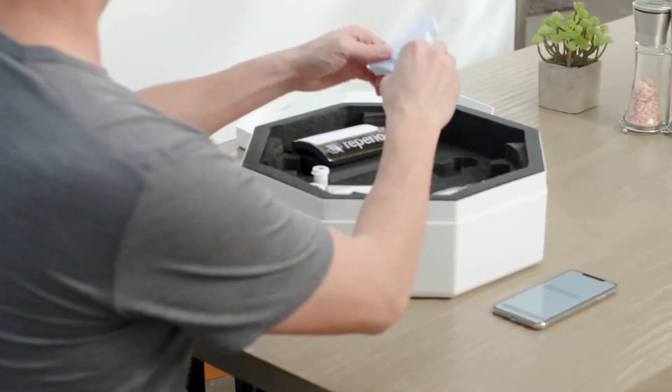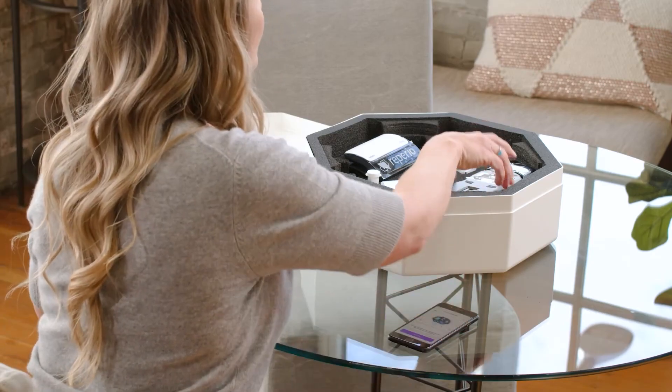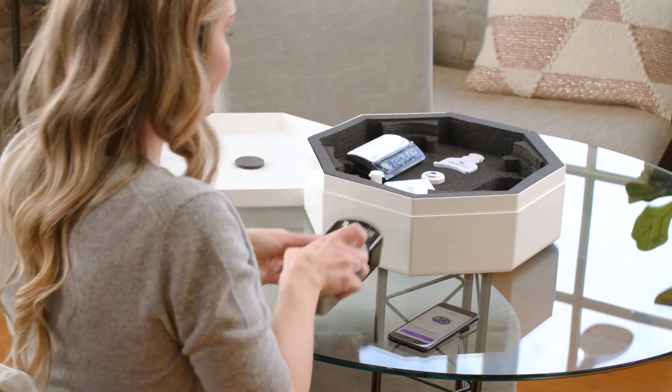You're ready for your final test. Remove the blood sensor and the five plastic containers in the bottom half of the Repirio kit to begin your lipid and glucose screening.